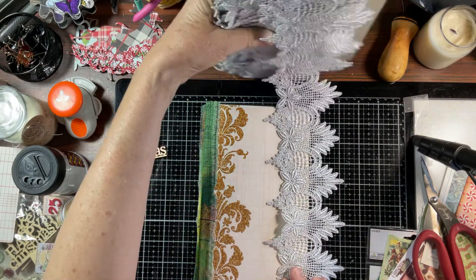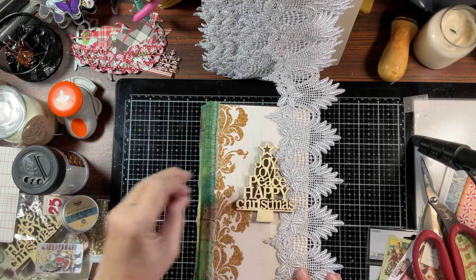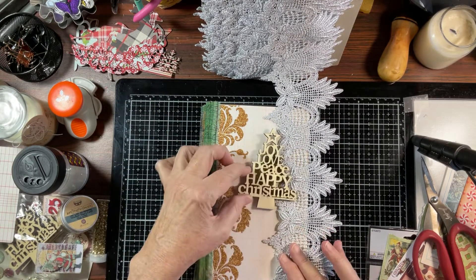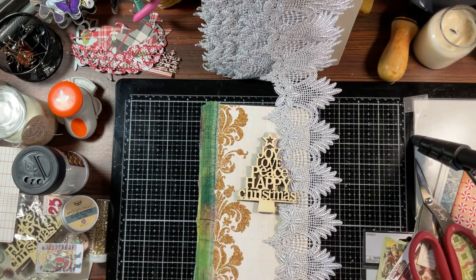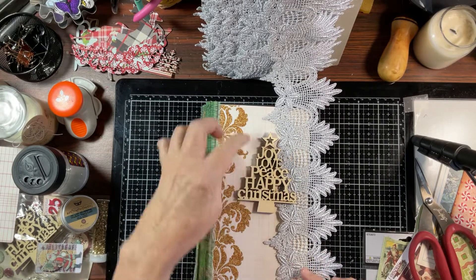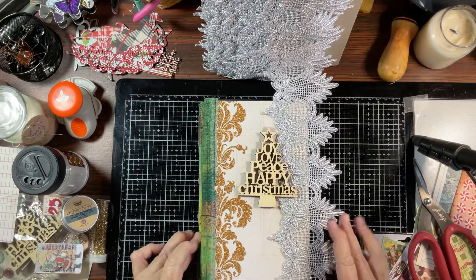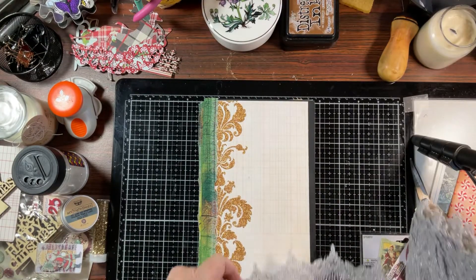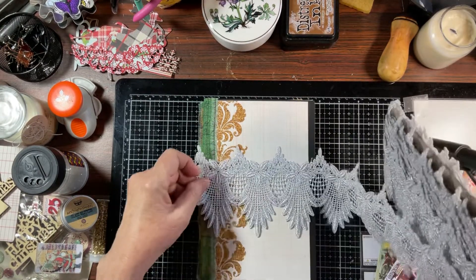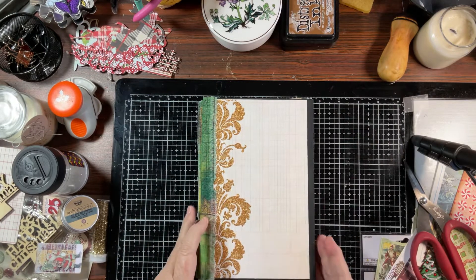How pretty is that? And then maybe, given this is the cover, I think I would paint this — probably would paint that and maybe put glitter on it. Just kind of trying to see what might look good. Anyway, I'm not really concentrating on the cover right now.